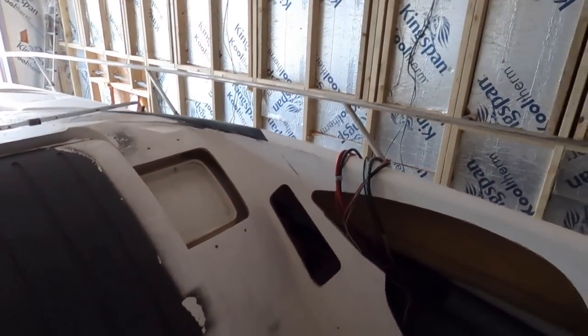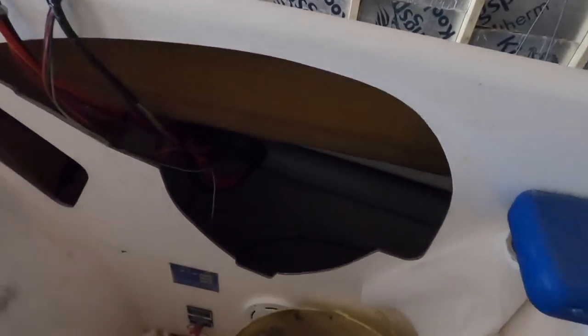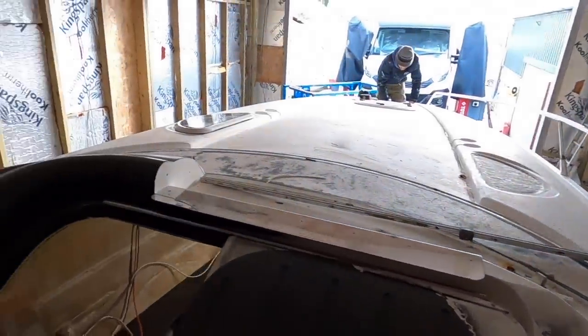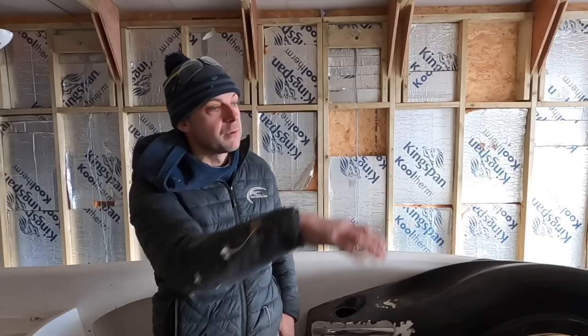The helm area is now missing — really back to basics. The screens are all gone; the stainless steel is at the powder coaters being done as we speak. It'll be a couple of weeks before they're back, but we won't fit them until the boat is painted. The t-top and the helm are really good jobs to tackle first while you've still got good enthusiasm, so they don't suffer at the end of the project.